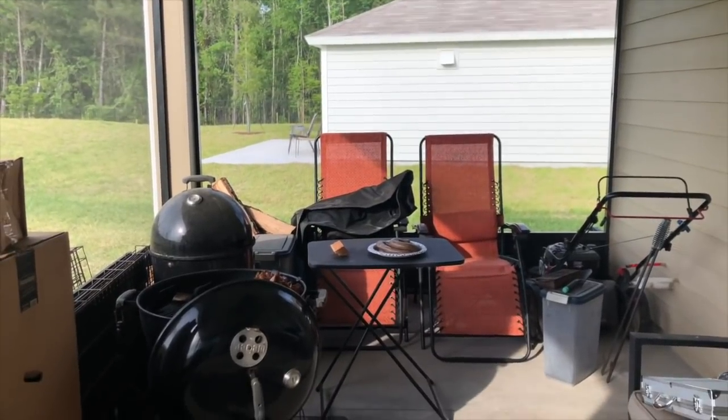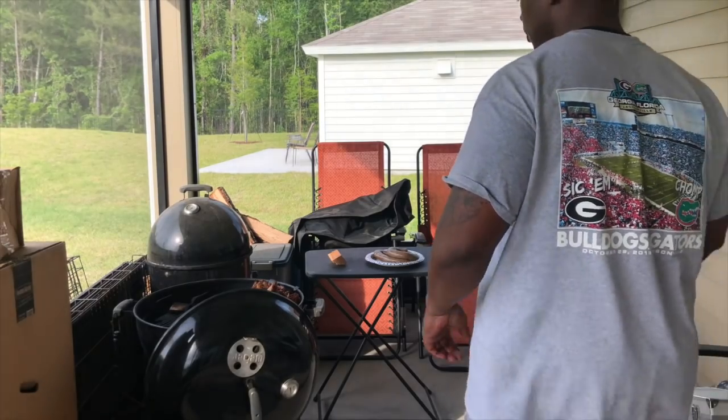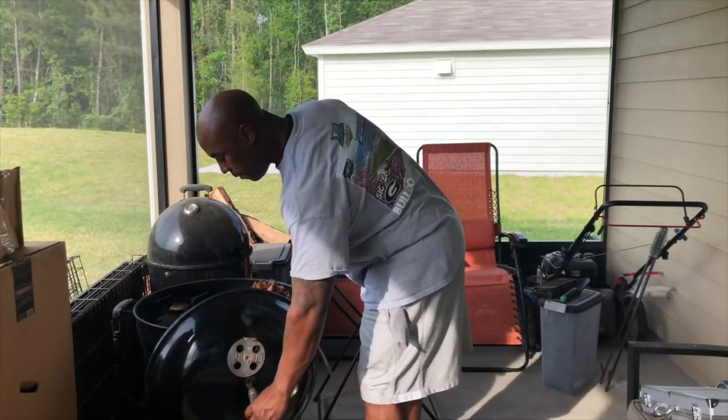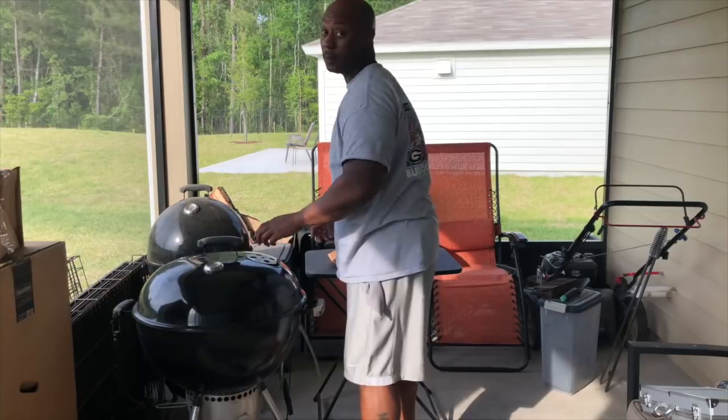We're gonna talk when I come back about what I got coming up, and then we'll go from there. I'm gonna go ahead and put these sausages on, and then close this lid real quick. Actually, we can talk right now since I ain't got nothing else going on.